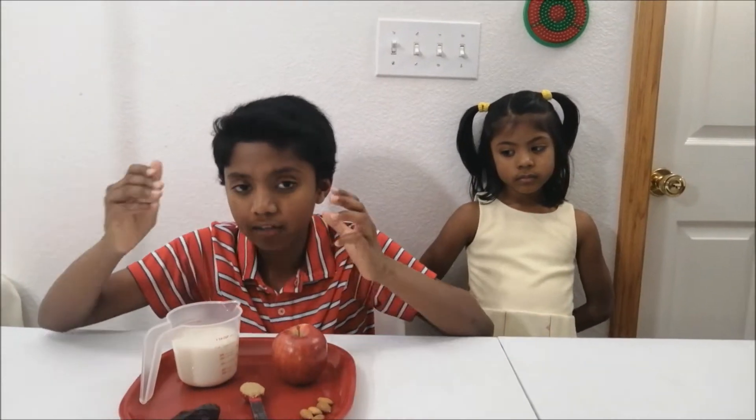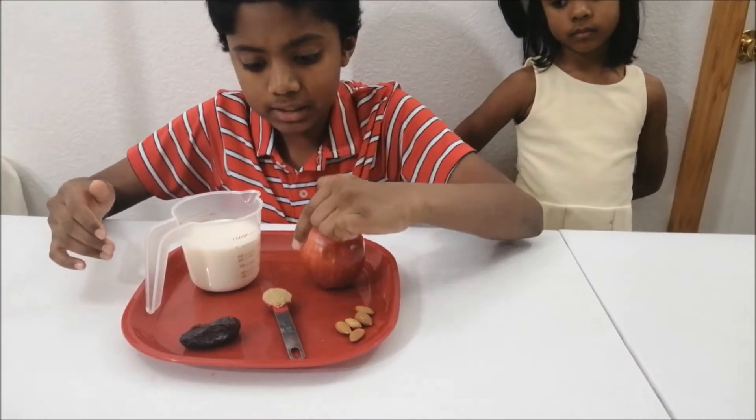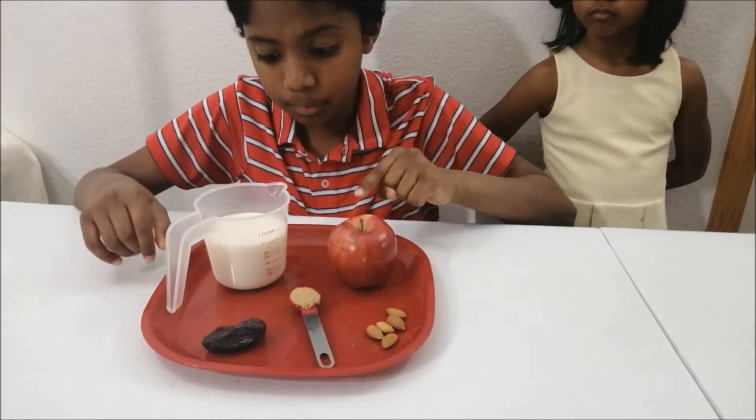Here we have our ingredients: five almonds, one teaspoon of brown sugar, one date, one apple, and one cup of milk.